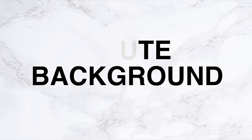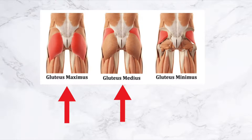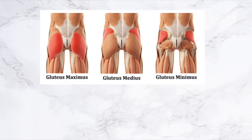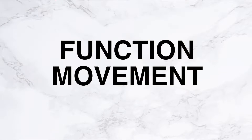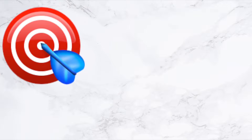Before we get into the actual workout, I really wanted to give you a little bit of background on the glutes and the science behind them. The glutes are comprised of three different muscles: the gluteus maximus, medius, and minimus. The maximus is the largest area, while the medius is in the side region and is an amazing stabilizer. The glutes function in so many different ways, and I've comprised this video with different variations of movements to help you target the glutes as much as possible.